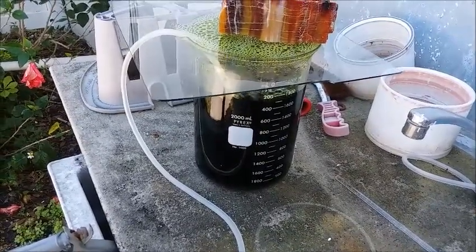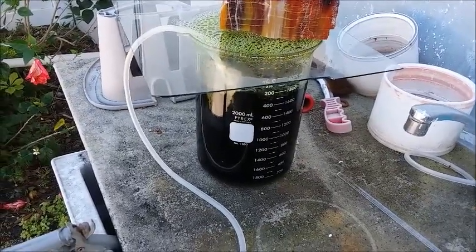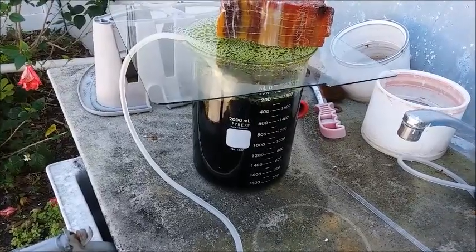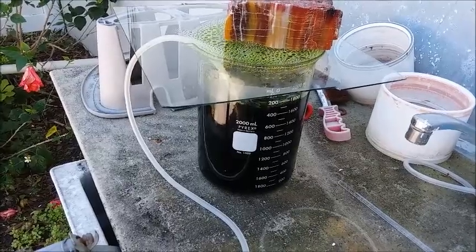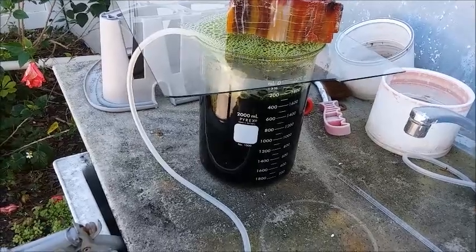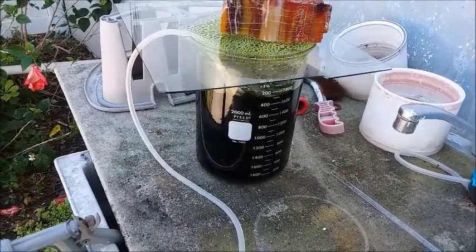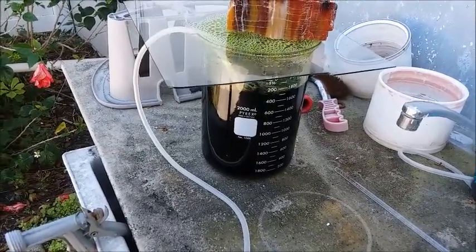Apparently the spent liquid can be used again - the metal salts dissolved in it will attack the next batch I run through. It's also getting really concentrated in various metals: nickel, copper, and so on. I've seen videos about how to precipitate that stuff out of solution, and serious e-waste scrappers don't waste anything - they'll precipitate out those other metals and sell them even if they only get a few cents on the pound. I'll keep it and try it for my own education.